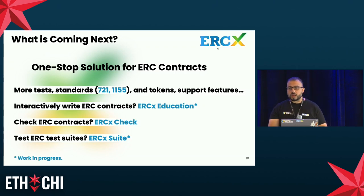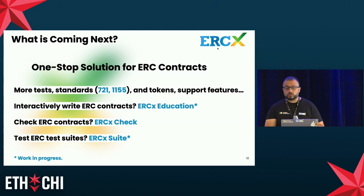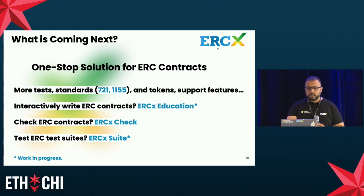We are aiming for a one-stop solution to evaluate ERC contracts, working in several directions: adding more tests almost every week, supporting more standards — ERC-721 and ERC-1155 are coming — augmenting our database, and adding developer-focused features. Ongoing projects include an interactive tutorial for writing ERC tokens aimed at beginner developers, and an ERC-check benchmark using our mutant set that we want to offer to the community so you can evaluate and compare bug-finding tools.